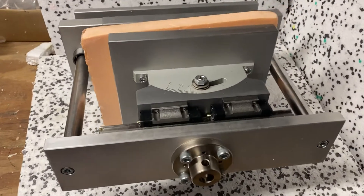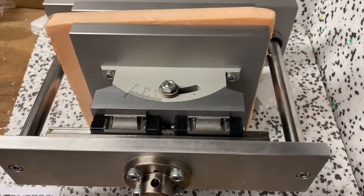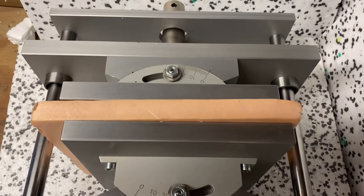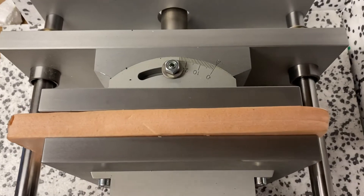Hello everyone. Today we are showing the ASTM D6364 compression fixture. This fixture is used for testing geosynthetics.